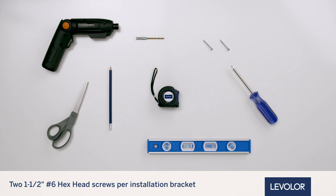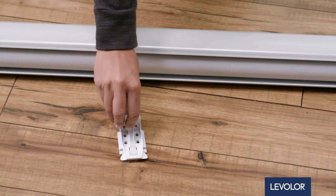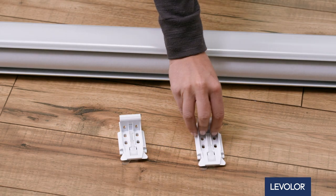Two 1½-inch number 6 hex head screws are provided per installation bracket. Two longer number 6 hex head screws for use with spacer blocks are not provided. Your order will include the correct number of installation brackets for your shading width.